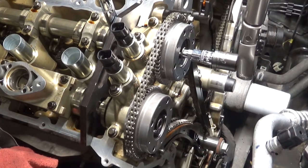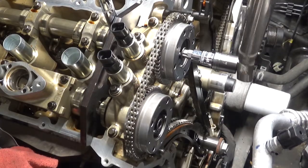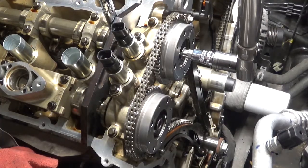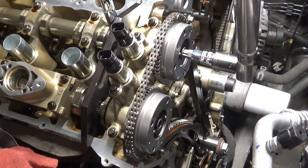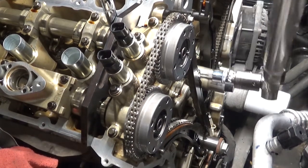I swapped the wrench over to the intake camshaft and tightened that down. Simple as that — you don't have to pull the tensioner, chain, or guides off. Tighten these down and you just reassemble it. Thanks for watching everyone, and we'll see you in the next video.